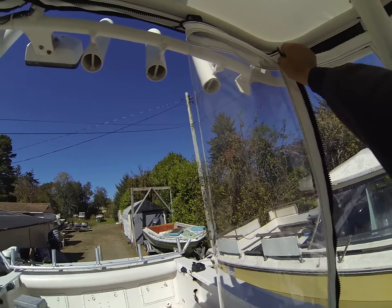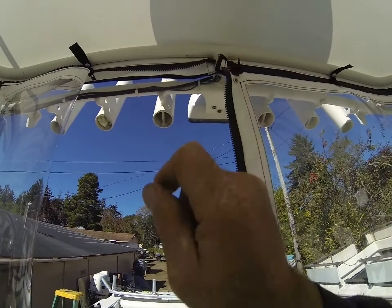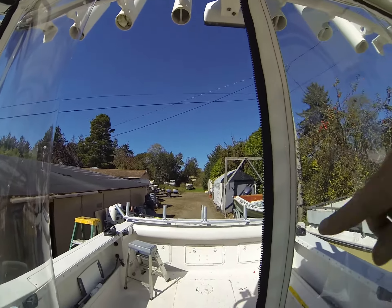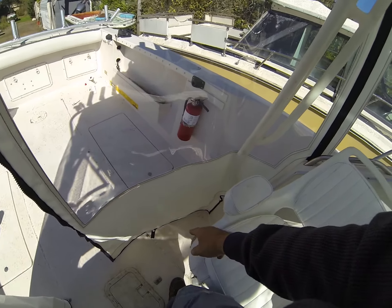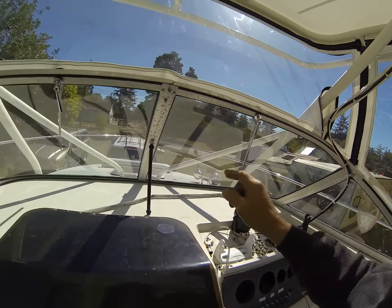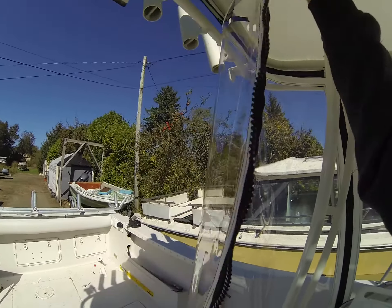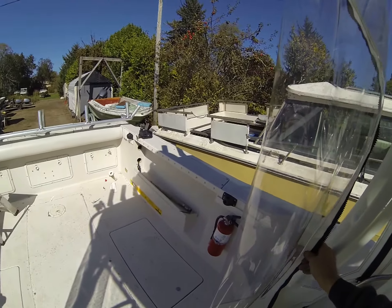The way the curtains work: this unsnaps, that zips over, that one does the same — they zip together and down. The snap on the floor is one way, the snaps on the sides and backs are one way, and the snap on the front is a one-way snap, so this just swings open and snaps and it's out of the way.